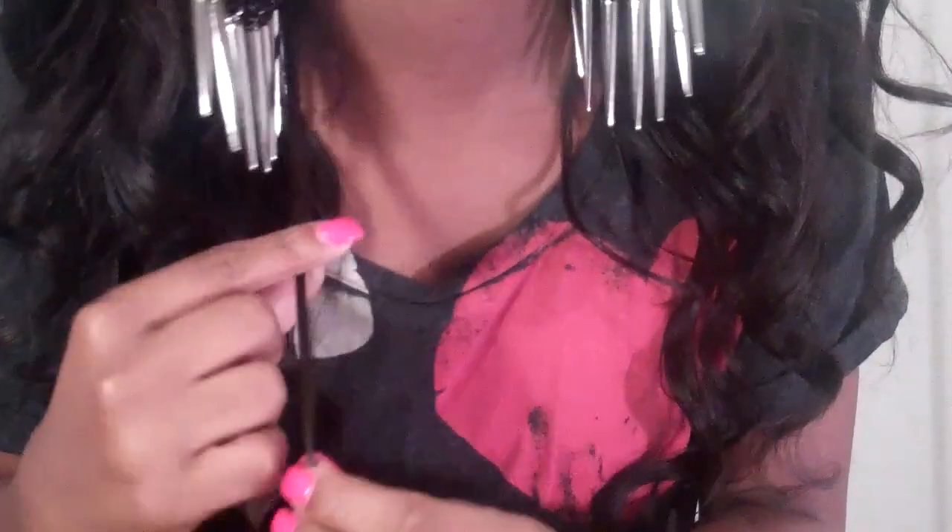When I was making my clip-ins, I had to double and triple some of the tracks so my natural hair would not show through. For example, this piece in the back is my hair blended in with the Hair by Bella Brie. I have four tracks in the back and two on each side, and I did create a tutorial on this look.